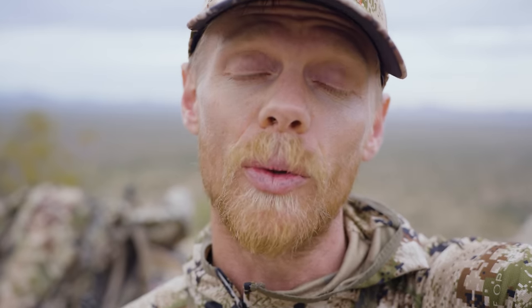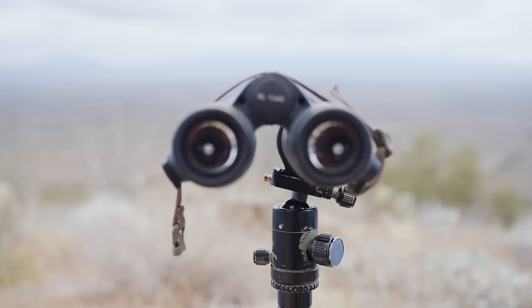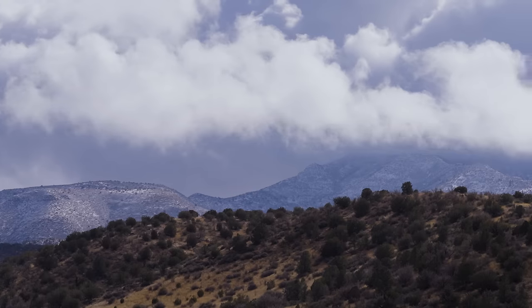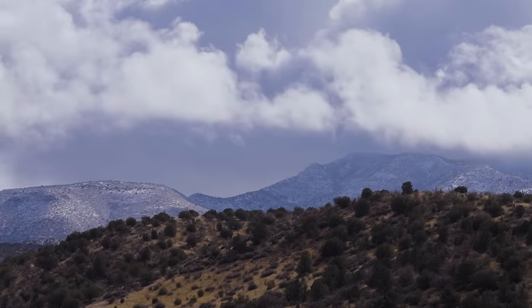I like to drop a pin on every single high point as a potential glassing knob. One really nice feature about OnX is that any waypoints you add in the desktop app automatically get synced over to your mobile app, so when you're using your phone out in the field you'll have all the waypoints ready. Next tip: hunt with a partner and use two-way communication to guide the hunter in — and yes, two-way communication is legal in Arizona. Also, glass off a tripod with your binos; it's amazing how many more deer you can spot that way. Last tip: if you haven't seen deer for a few days, change elevations.